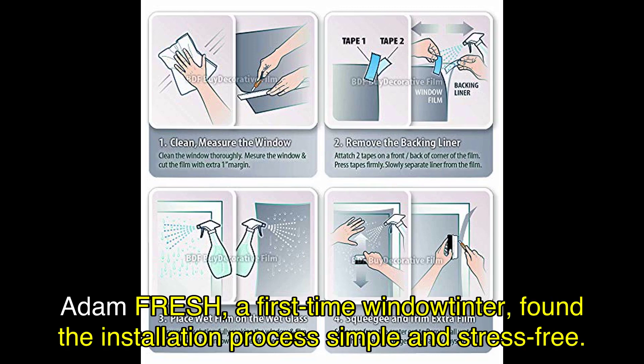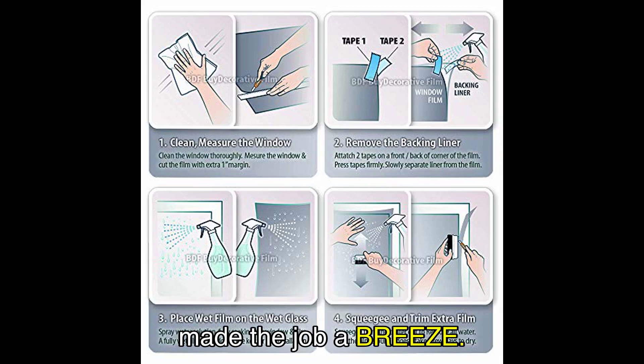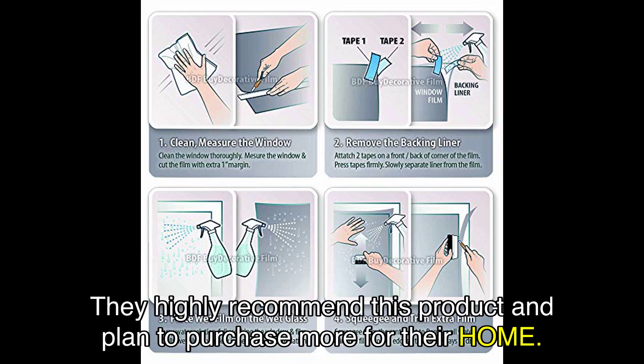Adam Fresh, a first-time window tinter, found the installation process simple and stress-free. Following the provided instructions and ensuring the tint and window were soaked with water made the job a breeze. They highly recommend this product and plan to purchase more for their home.